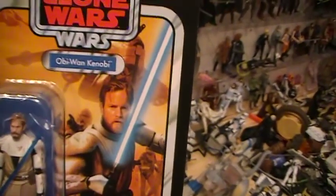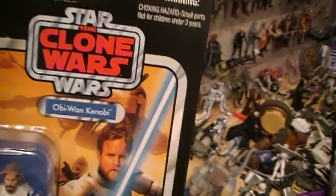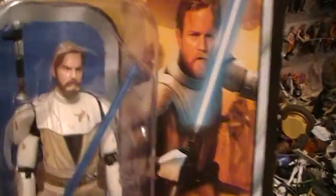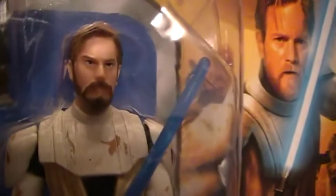This is supposed to be a realistic rendering of Obi-Wan Kenobi from the Clone Wars Cartoon Network cartoon. And they did a pretty good job right down to the little mole — I don't know if you can tell — but the actor Ewan McGregor has a tiniest little mole right in the center of his forehead. And if you look at the actual action figure, he actually does have a little bump there.